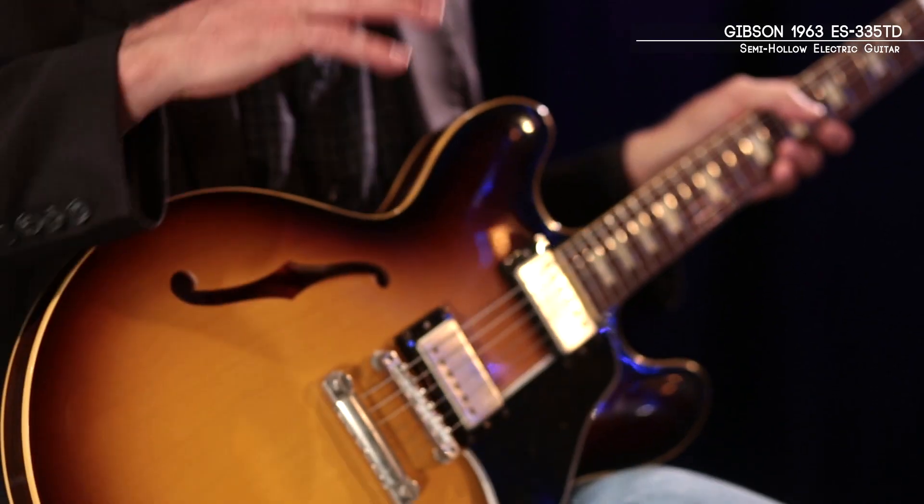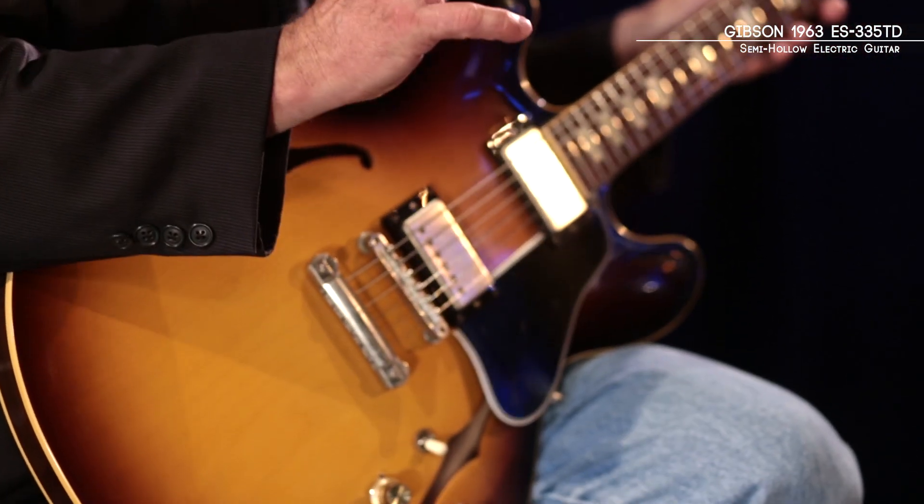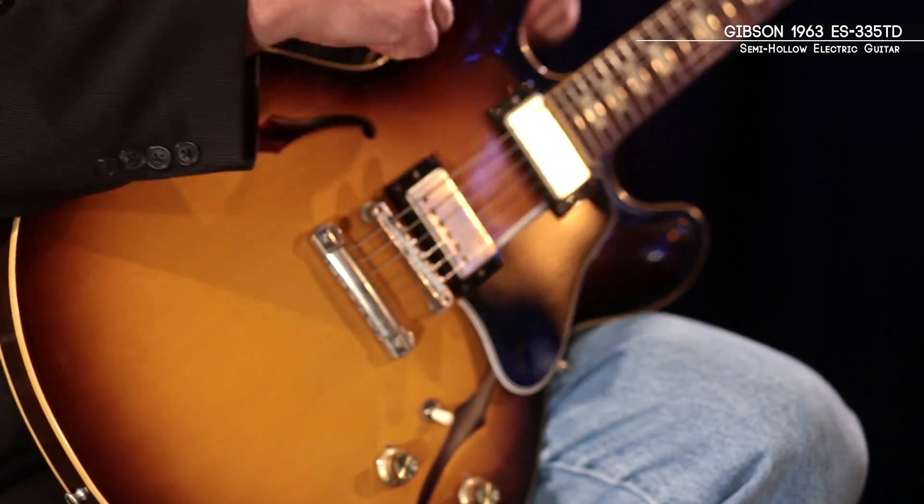Welcome back. Thank you for joining us. I'm Mike Foltz with Gibson Memphis and I'm here with Musician's Friend Private Reserve. Here we have a 1963 ES-335 TD.